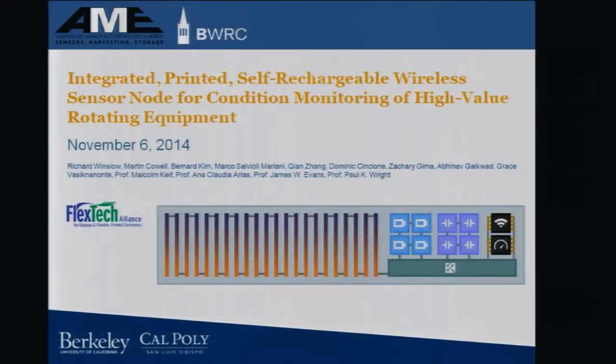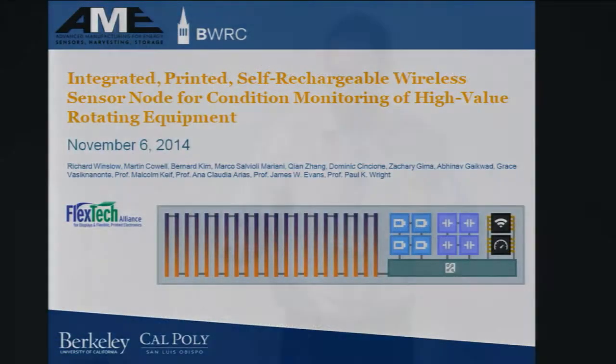Good morning, everybody. I'm going to be telling you about our integrated, printed, self-rechargeable wireless sensor node for condition monitoring of high-value rotating equipment.